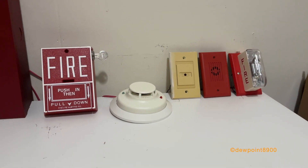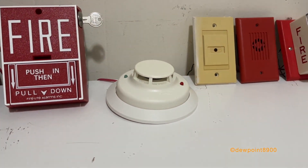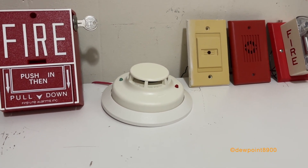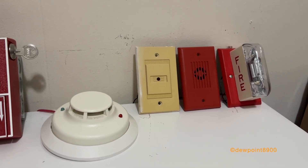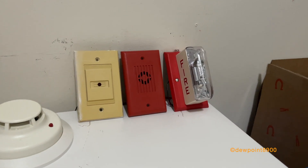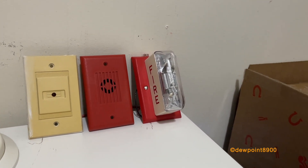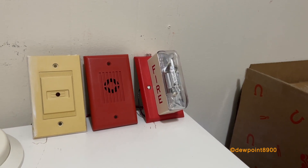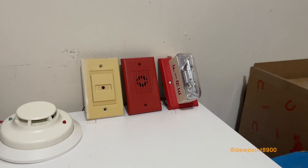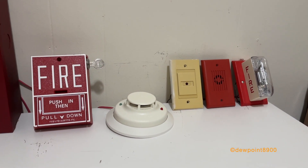For this demo setup, we have a BG10L pull station, a System Sensor i3 TW-B, an RA400Z remote LED annunciator connected to the i3, and the notification appliances are a Wheelock MIZ horn and a Wheelock LS1-24 strobe. The MIZ is coded to march time.